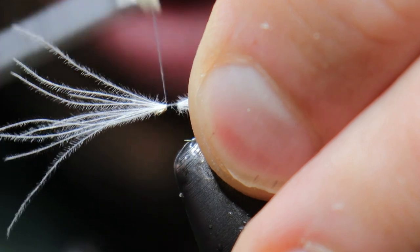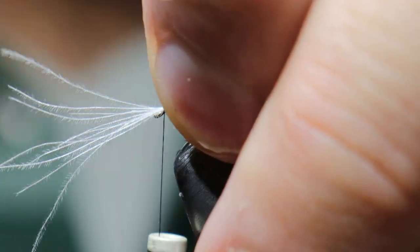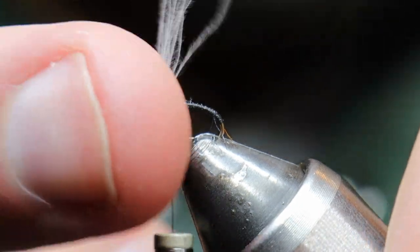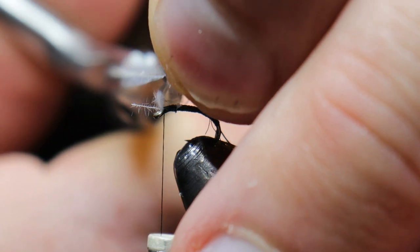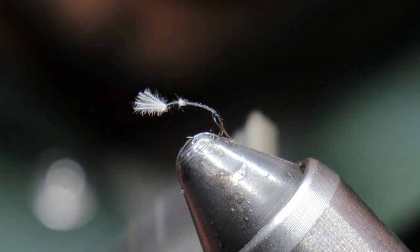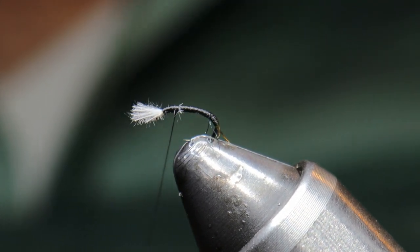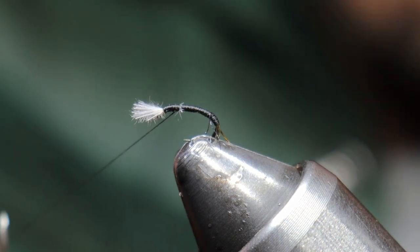If you've ever seen a midge pattern or just Googled midge pupa, you'll see that midge pupa have gills kind of in the front, and I really like how the CDC imitates that. I'll go ahead and clip these back — I usually like two to three eye lengths for the length of the CDC. We'll bring this back and lock it in right at the CDC, then throw in one hitch to lock in the material and put it in my bobbin cradle while I tie the rest of the fly.